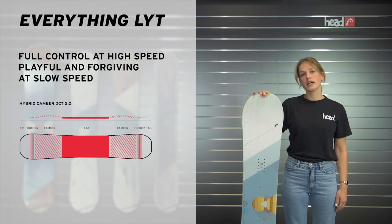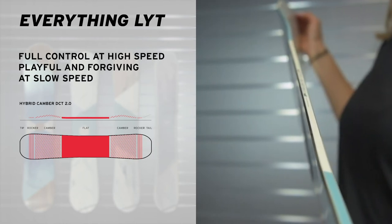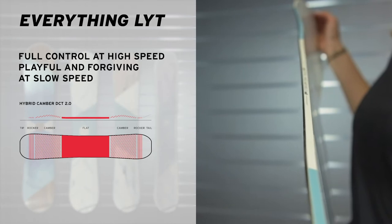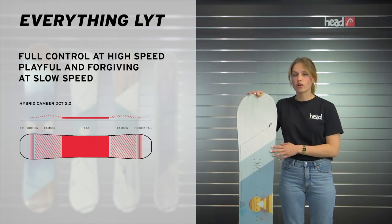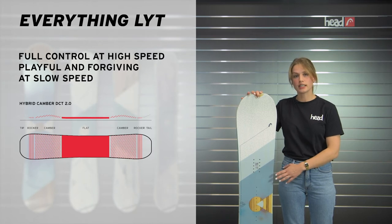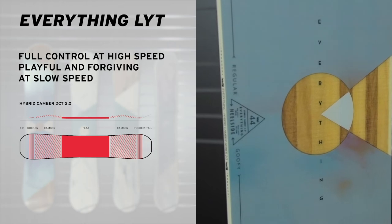The Everything Light features a hybrid camber construction with a narrow waist in the center of the board. This narrow waist gives you extra torsional flexibility. The camber underneath the binding and also the flat section between the bindings give you extra control, stability and grip when riding down the piste very fast.